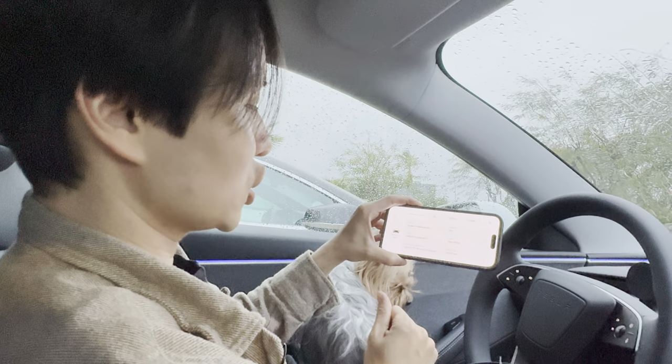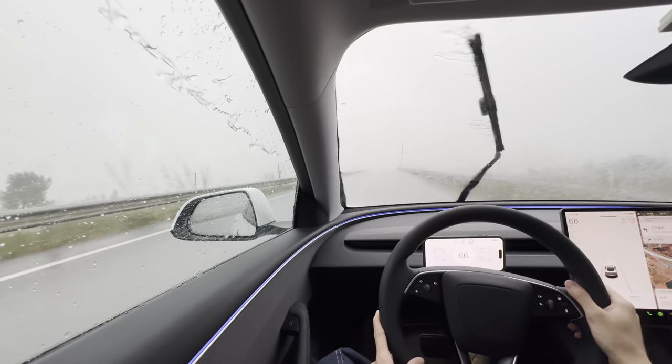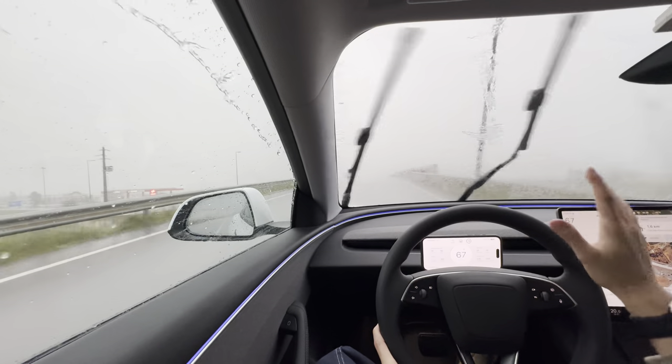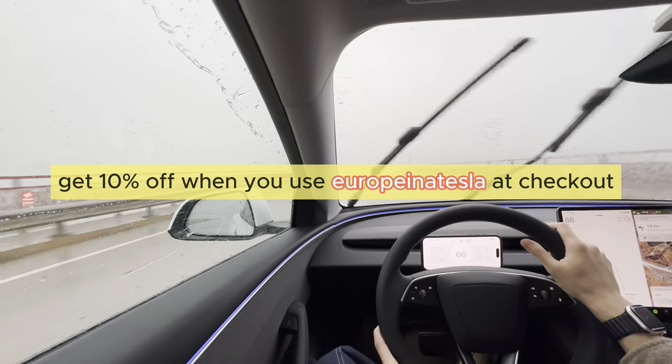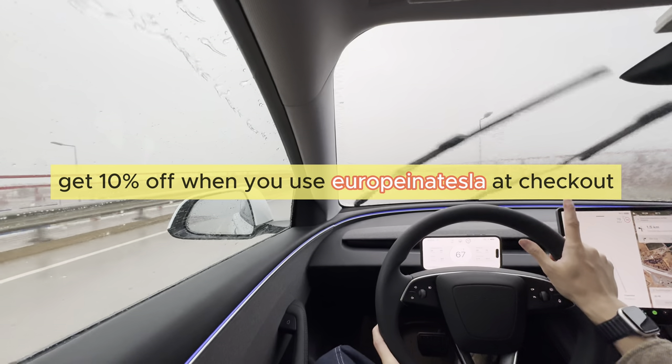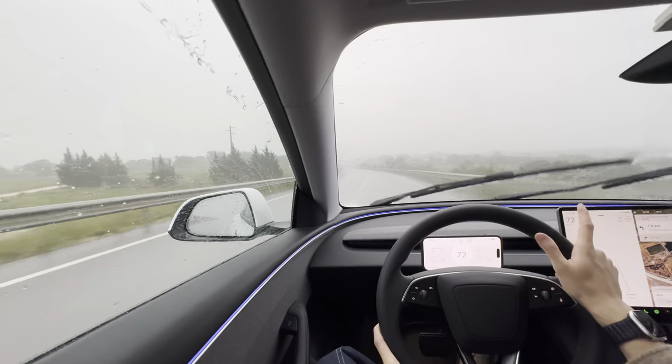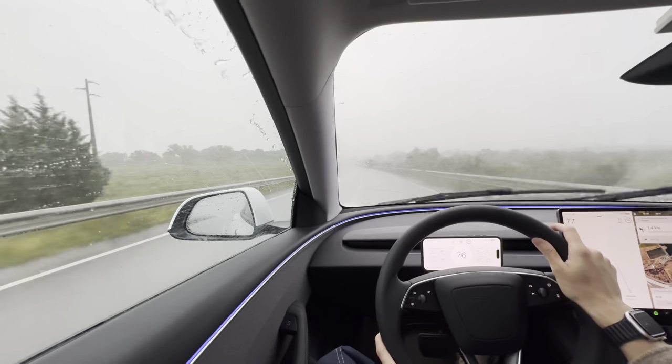My car was actually built on the 21st of September at Gigafactory Shanghai. If you like this video please give it a thumbs up and remember to subscribe. If you'd like to get a Teslogic and get 10% off your order, use my coupon code — link in the description below. Thank you for watching and see you guys next time.